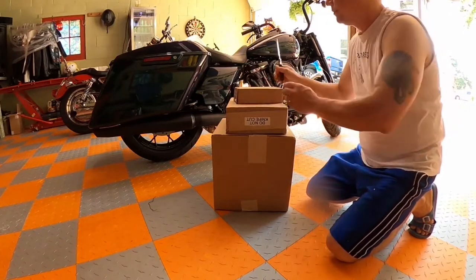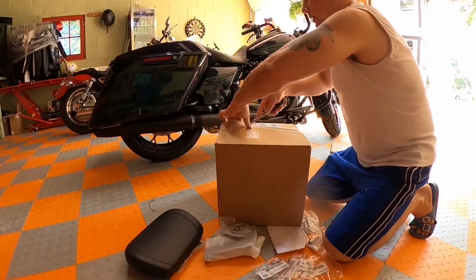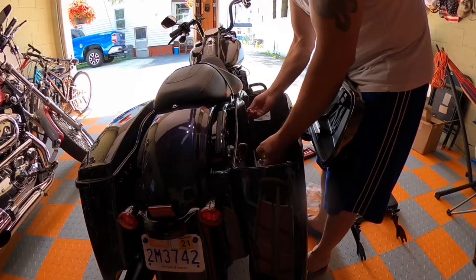To install a passenger backrest in my 2021 Rooking Special, they came in three boxes. Open the boxes and get everything out. First,